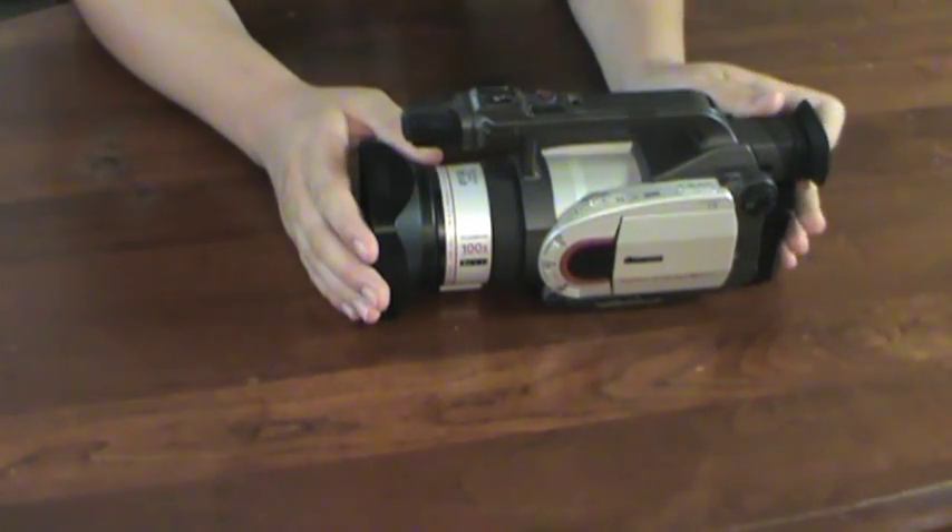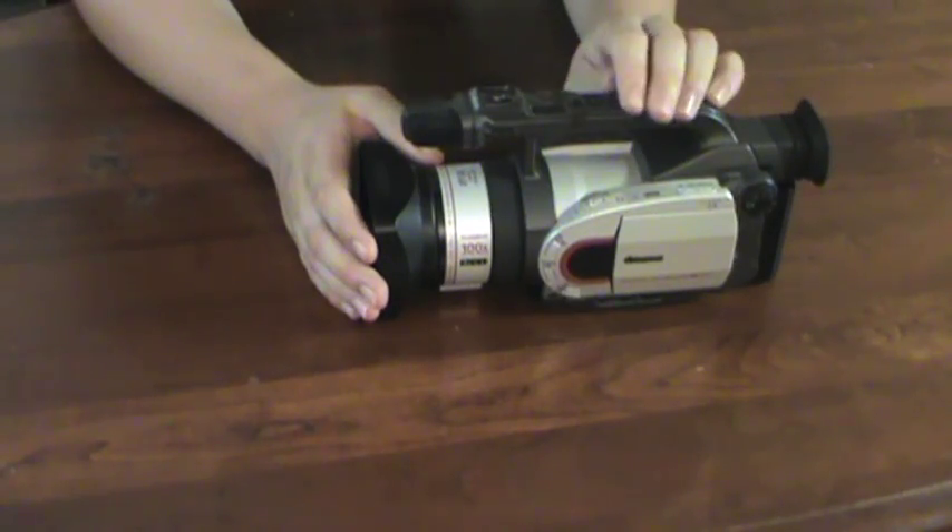That is one of the issues I actually had with this camera when I was using it extensively on the film, more power to you.